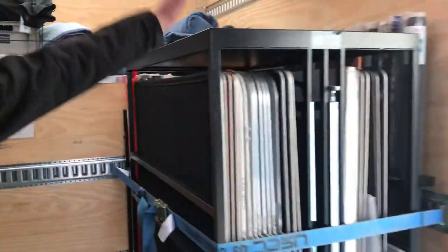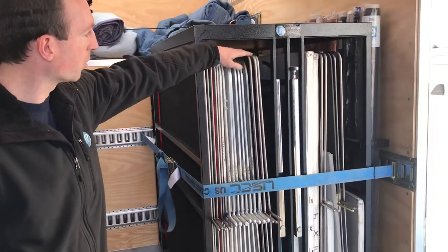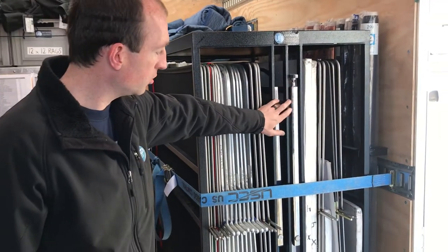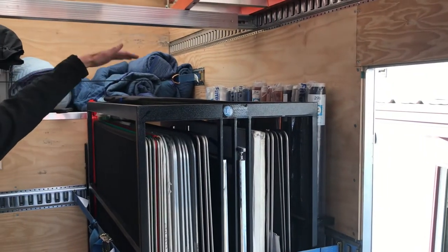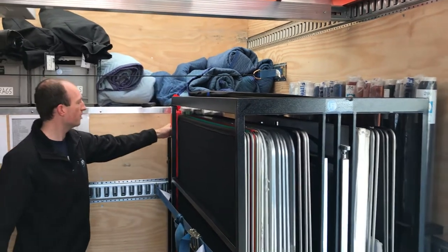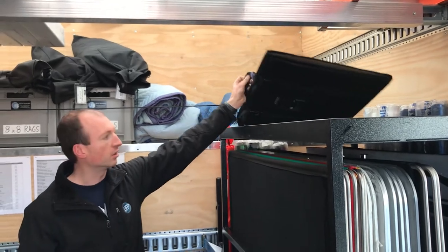Starting with the carts, we've got a 4x4 cart. You've got a large complement of 4x4s, a lot of floppies, a lot of diffusion frames, two shiny boards, show card, and then you've got a full set of ND, CTO, CTB, plus and minus green, diffusion — you've even got tracing paper and a set of dots and fingers.